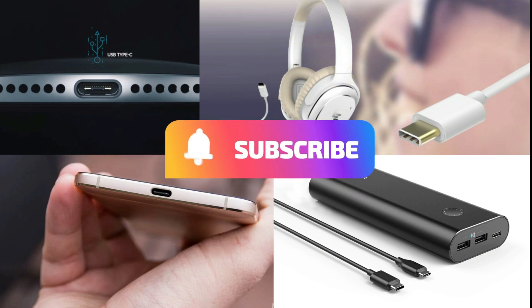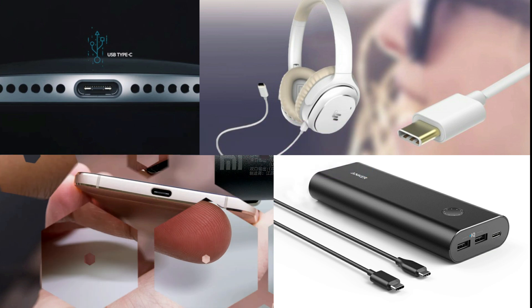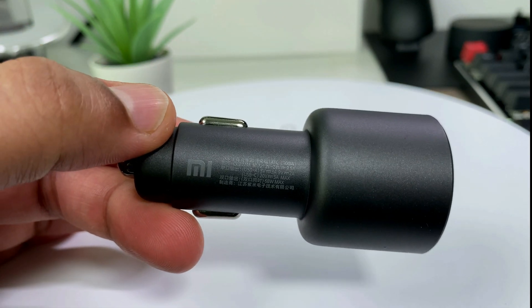If you have made it so far in the video, a sub would really help energize me. Now let's take this charger to the car and put it to work.